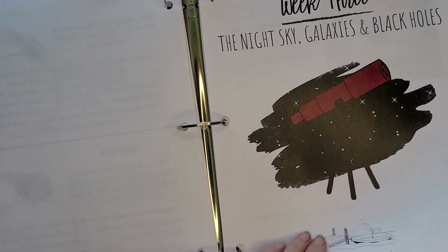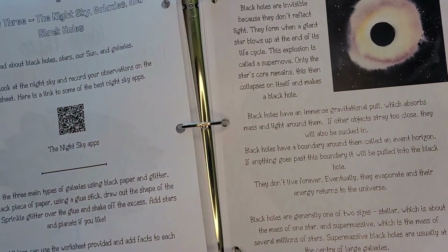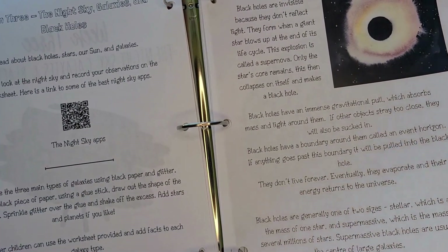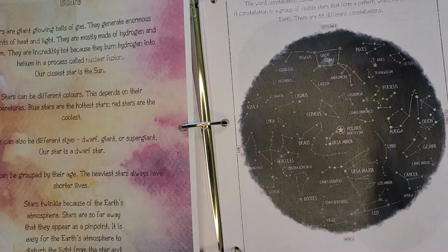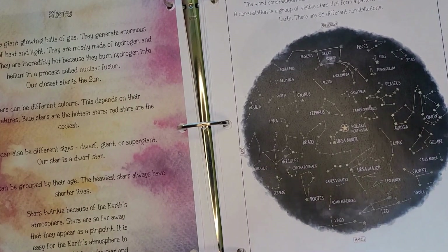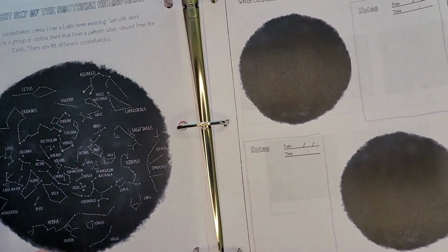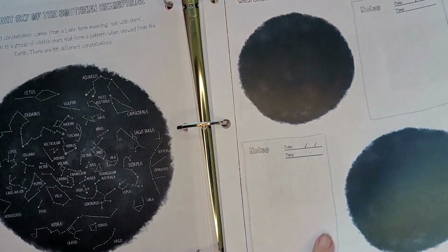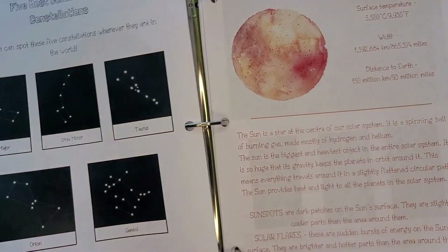Week three is the night sky, galaxies, and black holes — there's a QR code for night sky apps, information about black holes, stars, the night sky of the northern hemisphere, and the night sky of the southern hemisphere. There's even a sheet asking 'What constellations did you see tonight?' — which is fun.